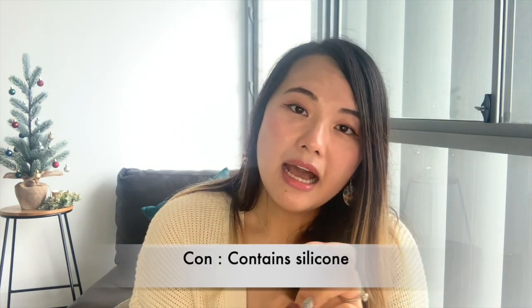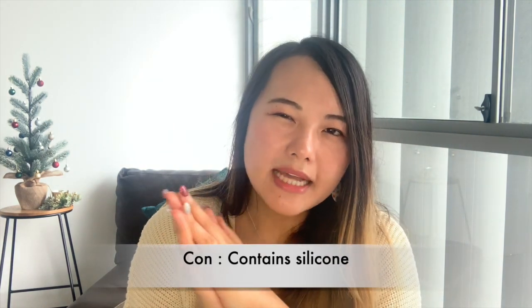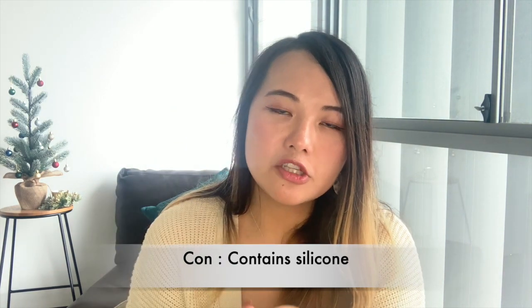What I don't like about this cream is the fact that it has silicone in it, and it's actually quite high up on the ingredient list. So if you are sensitive or allergic to silicone, I don't recommend this one. I'm surprised Soonjung would release a moisturizer with silicone knowing that a lot of people with easily irritated skin cannot handle it — so step up your game, Soonjung.